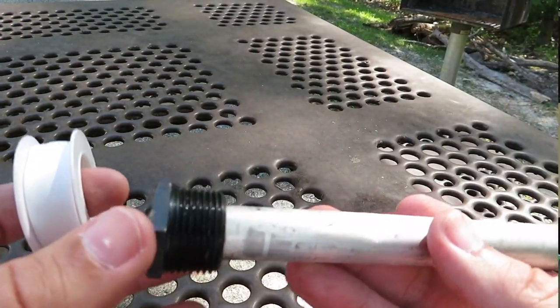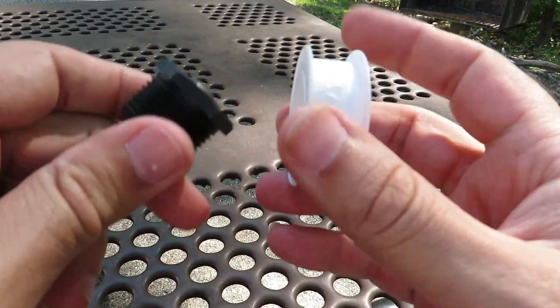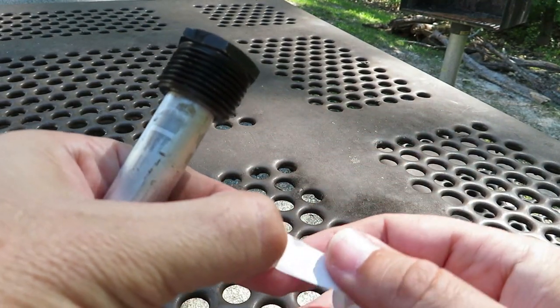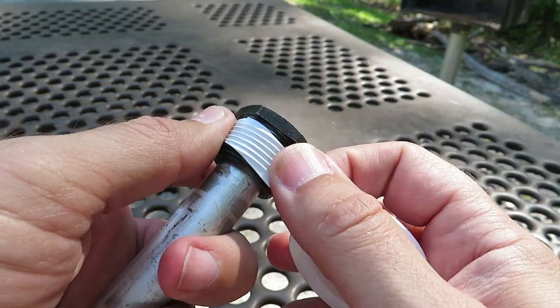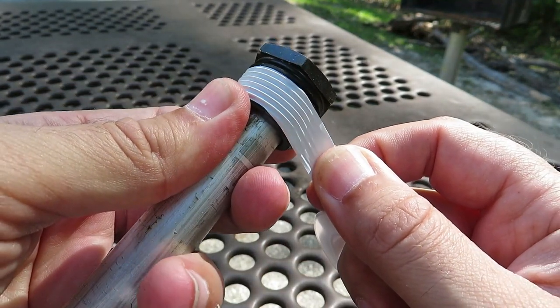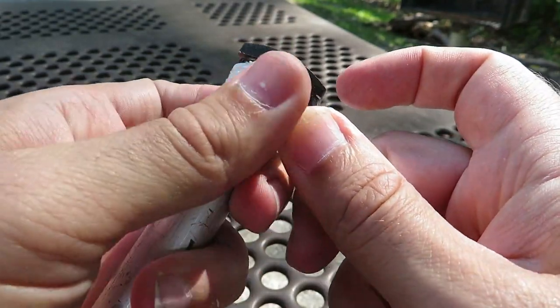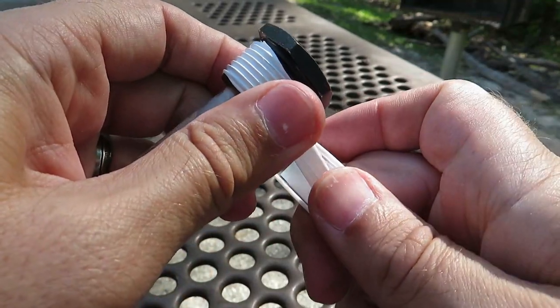You can see the difference between the old anode rod and the new one — this one looks about 50% degraded. You're supposed to change it at 75% but we're going ahead anyway since it's already out. Next, we're going to apply plumber's tape to the threads of the new anode rod: place it over the threads and stretch it slightly so the tape gets in between the threads, making sure all threads are covered.